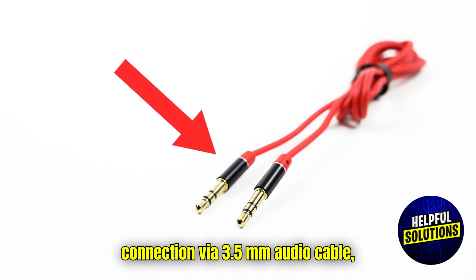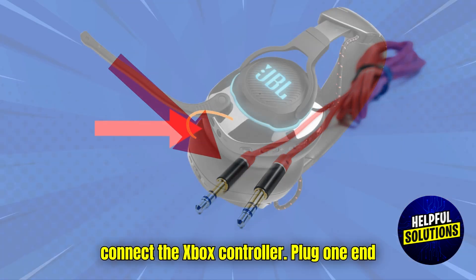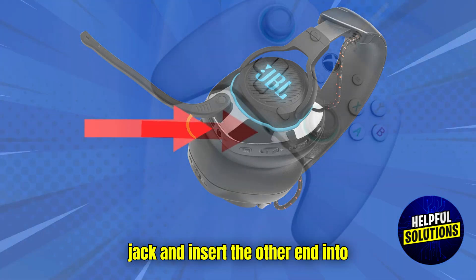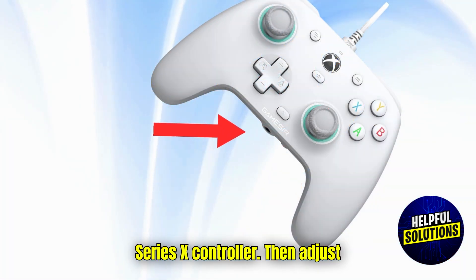For wired connection via 3.5mm audio cable, connect the Xbox controller. Plug one end of the 3.5mm audio cable into the headset's jack and insert the other end into the 3.5mm headphone jack on your Xbox Series X controller.